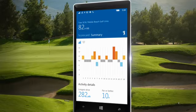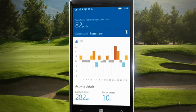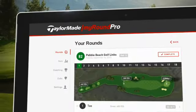Within the app, you can review your electronic scorecard, longest drive, distance traveled, and average heart rate. And you can also sign up to TaylorMade's MyRound Pro for a more detailed look at your game.